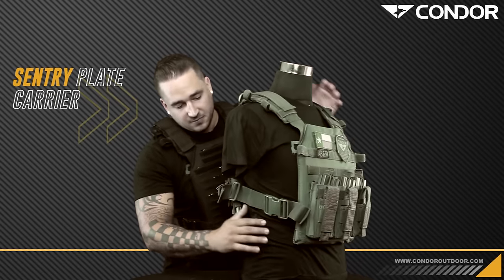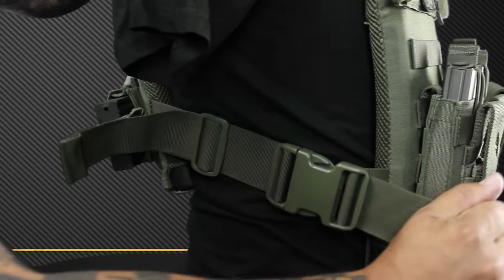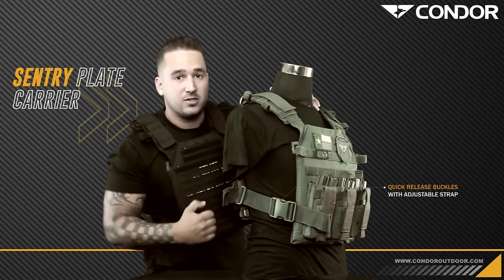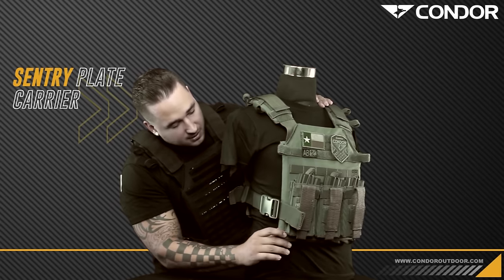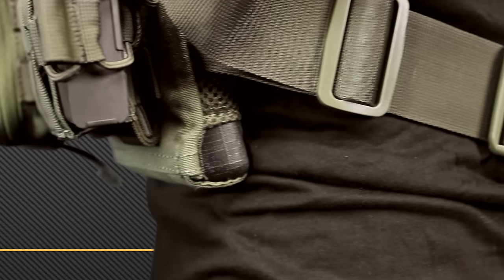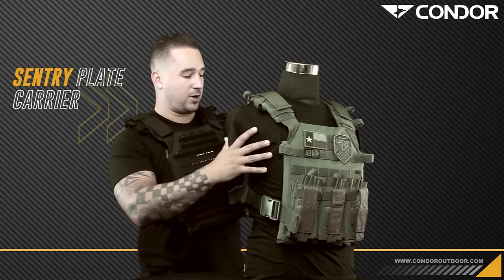On the side we have these quick release buckles that are all adjustable, and one of my favorite features — you have that cinch down strap along the front so after you throw it on your body you can cinch it to make it a little bit tighter so it's a lot closer. These plate carriers are basically just our nylon and then our spacer mesh that goes right underneath the plate in between your body, which allows more airflow and makes it a lot more comfortable when you're wearing it.